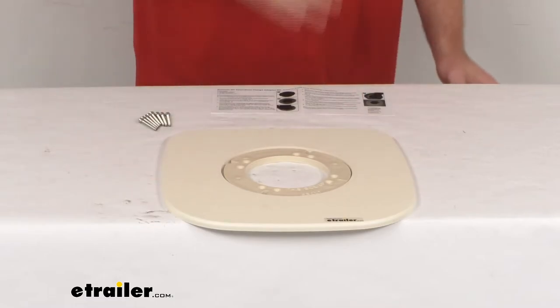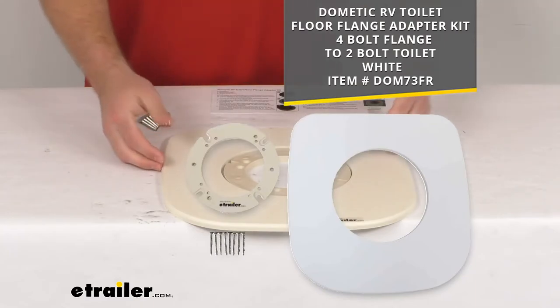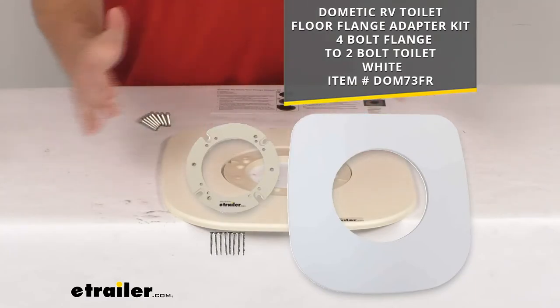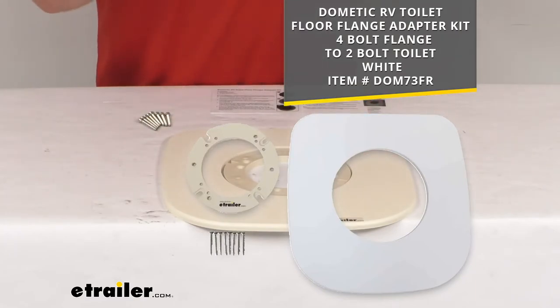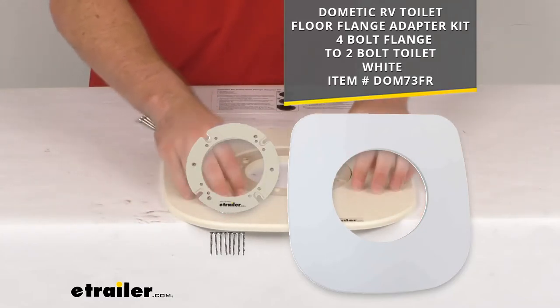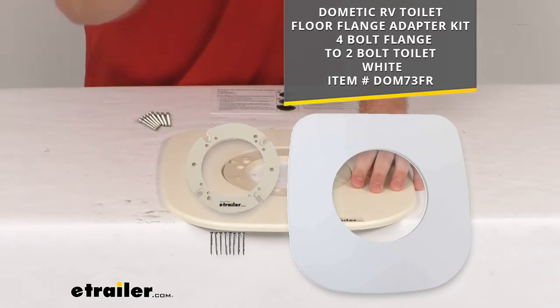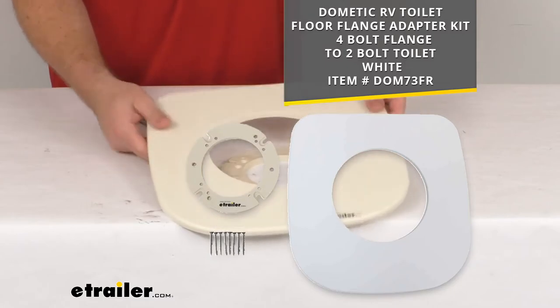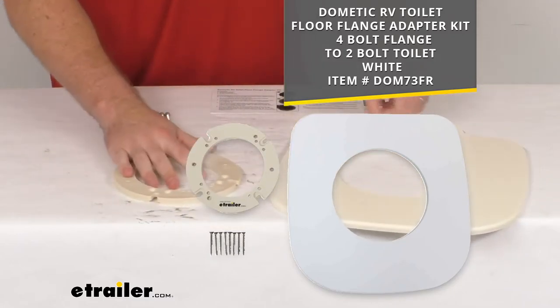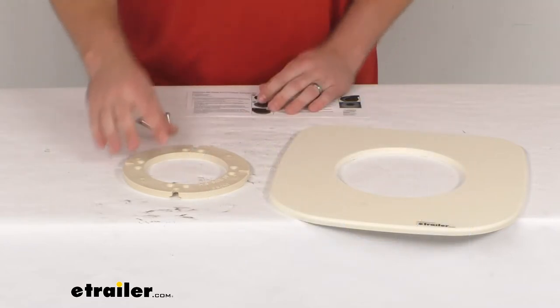This is the bone color — there's also a white option. Depending on what color your toilet is will determine which one you want. If your toilet is more of a bone or off-white cream color, this will probably work better for you. If your toilet is a very stark white, that would probably be the better option shown on screen. Very simple design, very straightforward instructions, easy to follow.